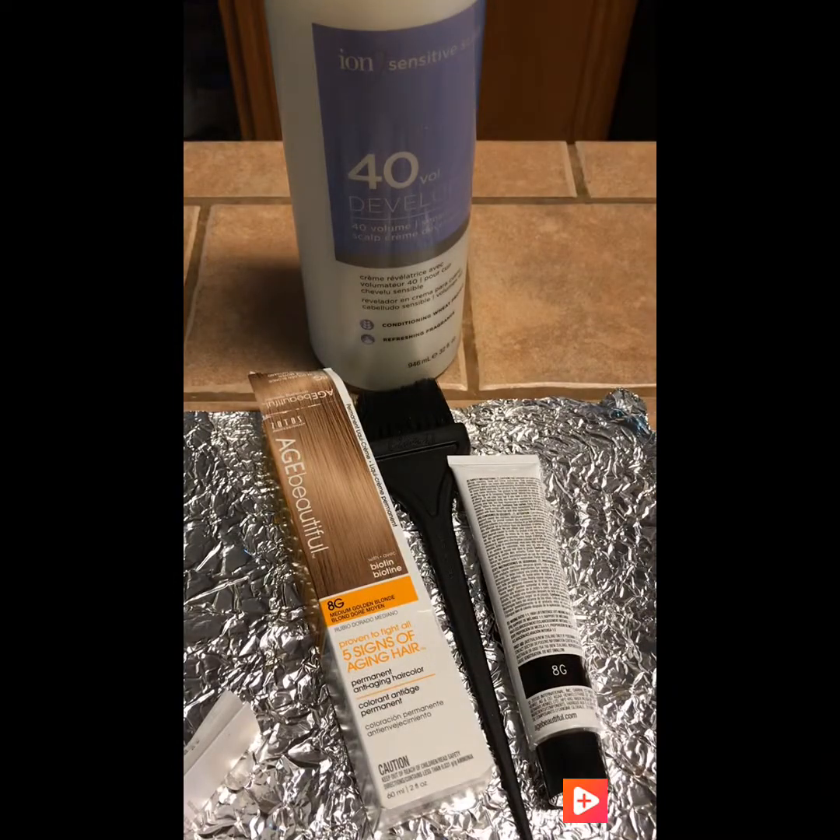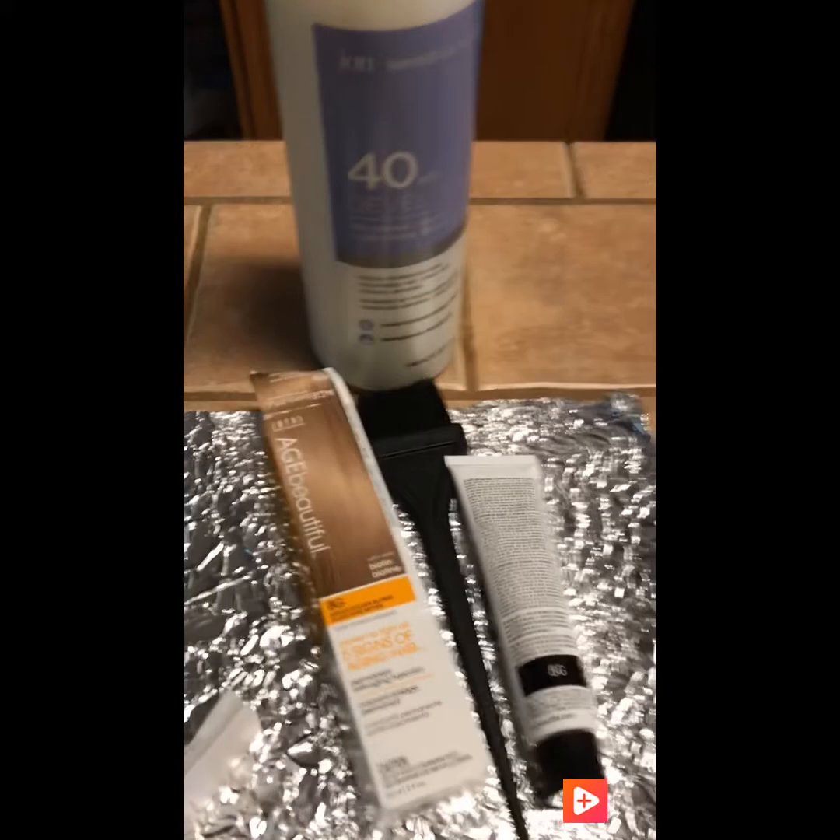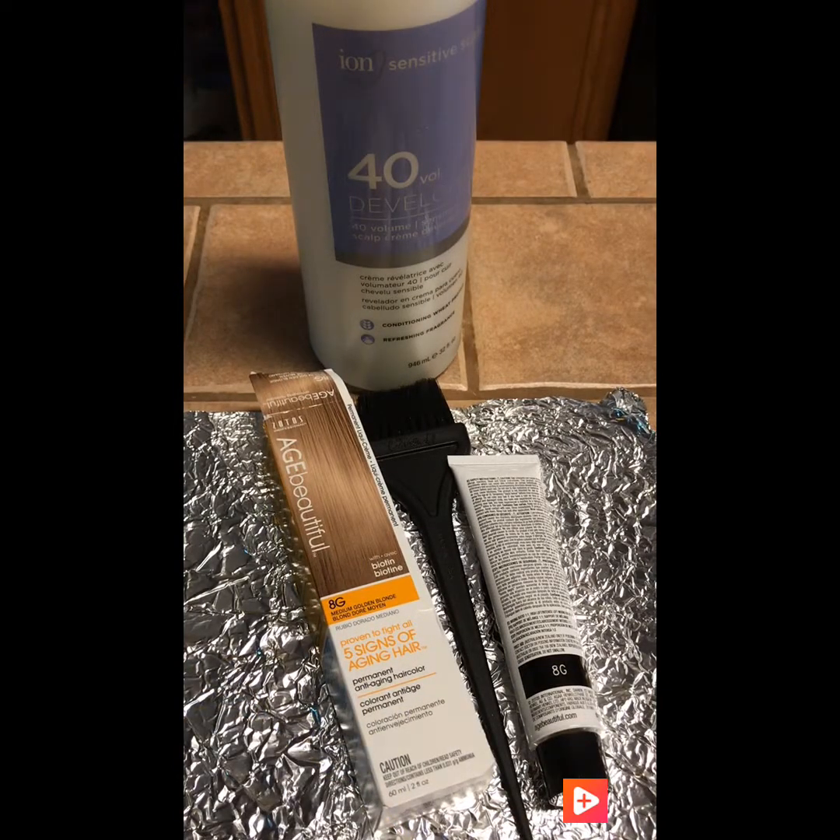Voy a usar el volumen de 40. Escuché en videos en YouTube que no le eches mucho del volumen, que le eches más de la crema.